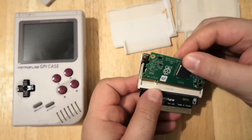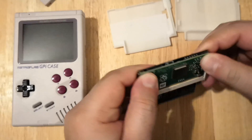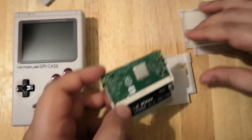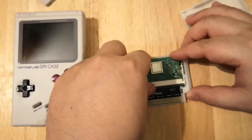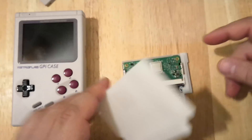Installing this is pretty simple. Just make sure this goes all the way down, and then push it back. It does come with a plastic case to hold it in. It's really simple — just line it up, push it down, and the case just easily snaps into place.